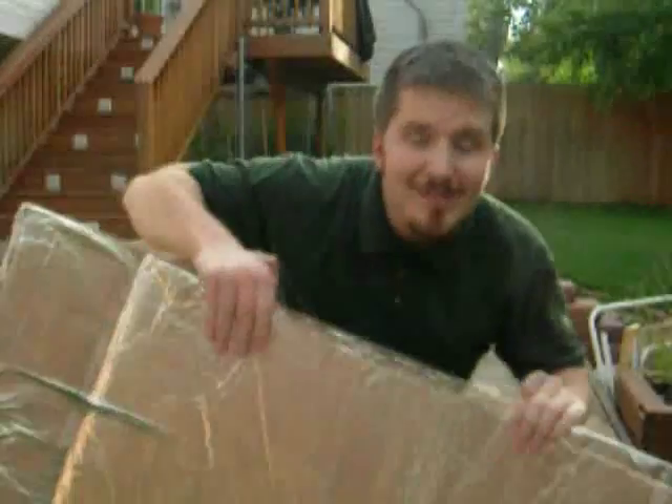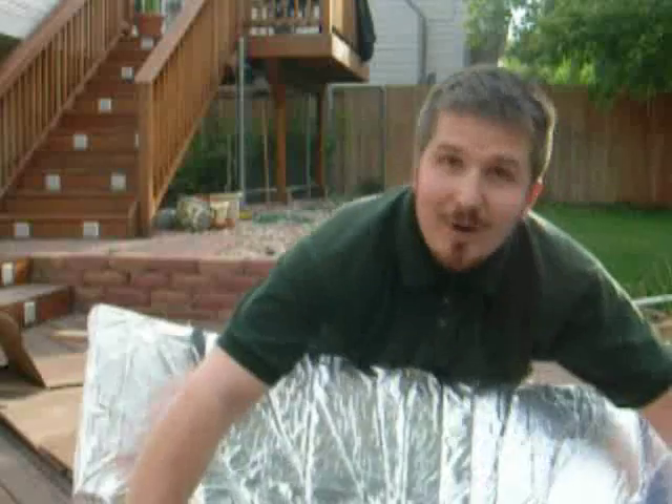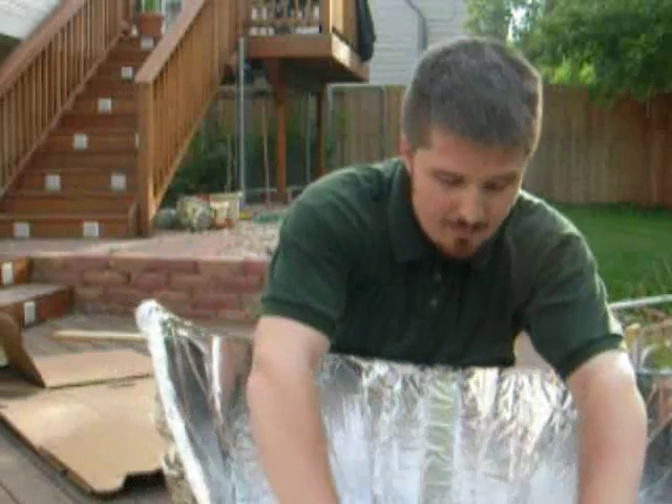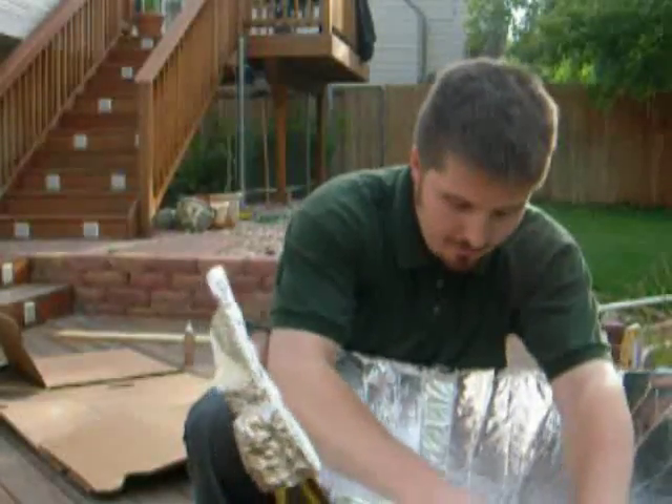I'm overlapping the pieces of aluminum foil by about an inch, an inch and a half, maybe two inches. We're just going to wrap up with the rest of the aluminum foil. We've got all our aluminum on here — the whole thing's covered — and what we'll need to do now is fold it in along the creases we just made so that these ends will actually match up.